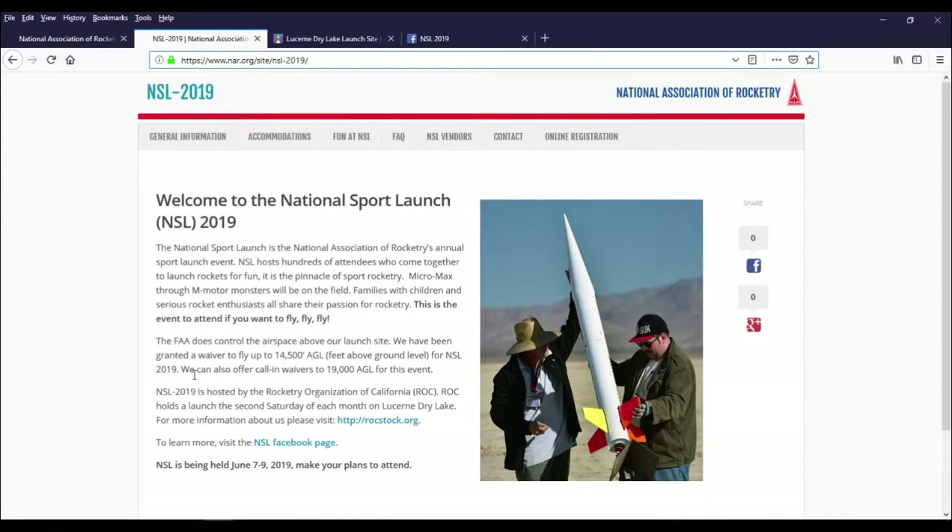I hope to see you out there, and keep watching because we'll have video from the National Sport Launch 2019 and lots more. Thank you very much.